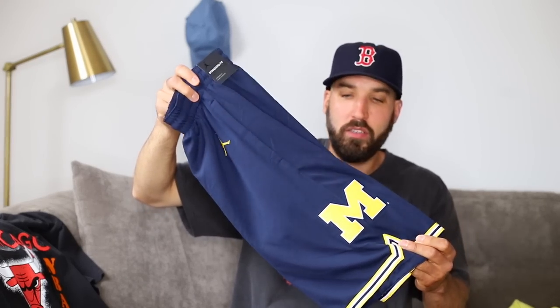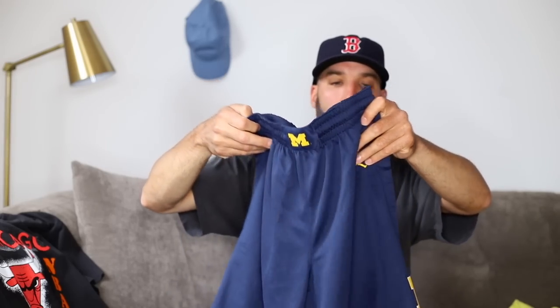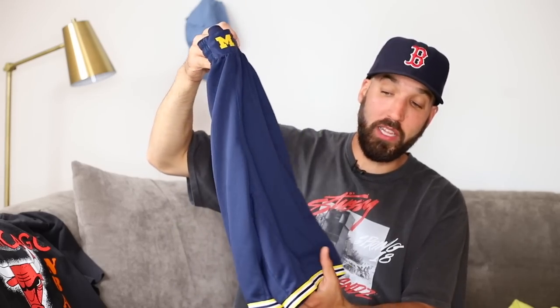I wouldn't say I'm not going to wear these — I probably will, whether it's on the court or lounging around. They look cool; I really like the way they look with the Michigan logo around the waist and the Jordan logo stitched in. I thought about returning these — I bought them off Fanatics — and what a pain it is to return. I hate when brands make it hard to return items. If it's going to be a struggle, you're just not going to get my business going forward.